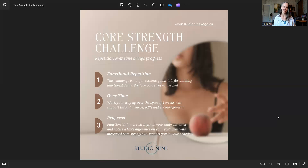Functioning with more strength in our daily activities and noticing a huge difference on your mat with increased core strength to support your practice — that's the goal over time. Repetition over time brings that progress, that functional progress.